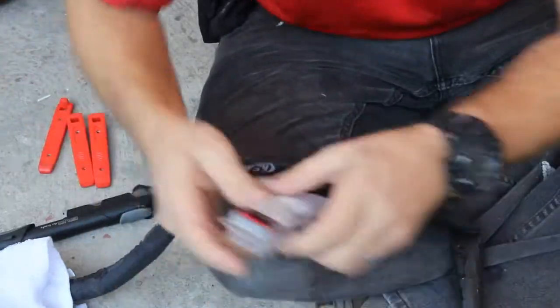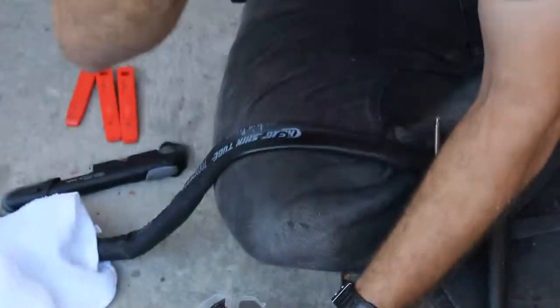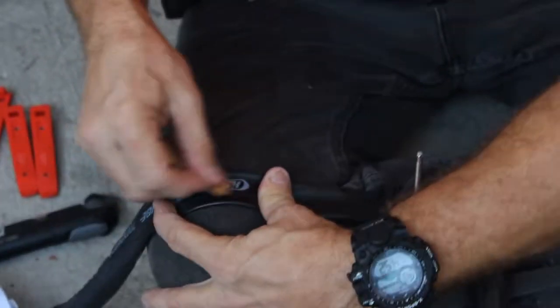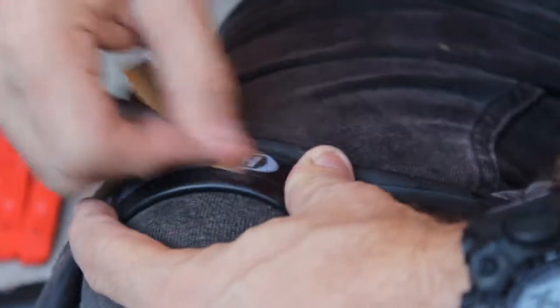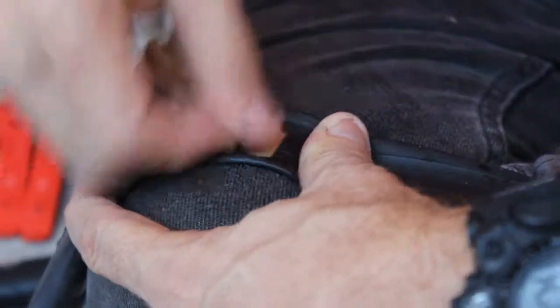Dry the area down right there and prepare the patch kit. It's a small hole so we'll use a small round patch, along with the glue and sandpaper. There's a little bit of an oily surface around the hole, so we sand it much bigger than the hole.